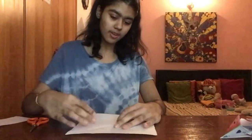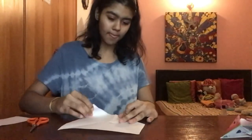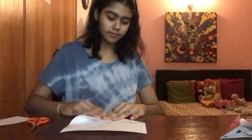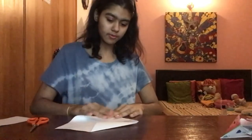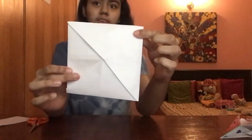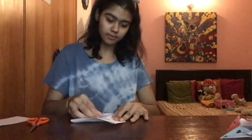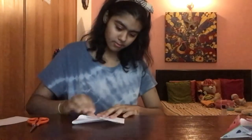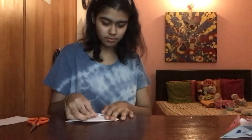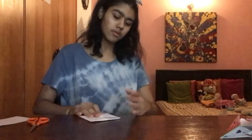Now you have to fold all four triangles into the center. Fold each one in, and it should look like this. Then turn the paper over to the back side and fold all four triangles again on the back side, doing the same thing.